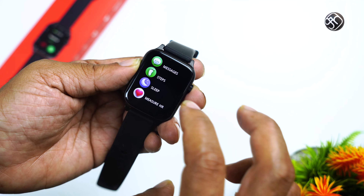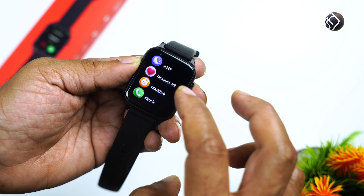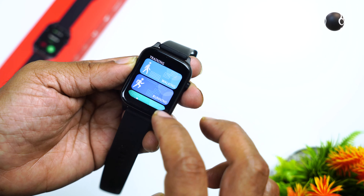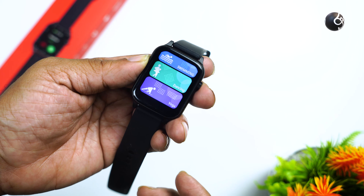You can also see messages, steps count, sleep tracking, heart rate, and training options. There are many sport modes available: walking, running, cycling, skipping, badminton, basketball, football, swimming, dancing, and yoga. Swimming is also supported.